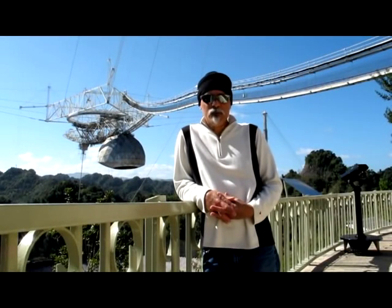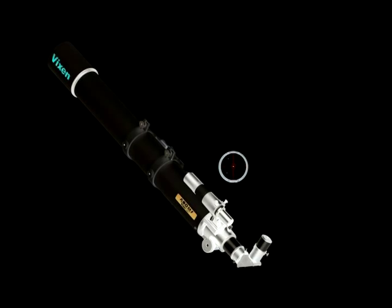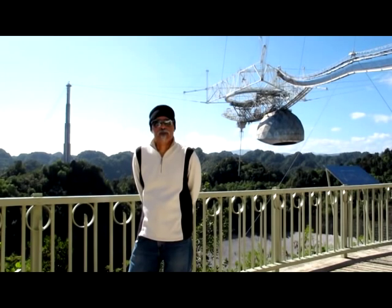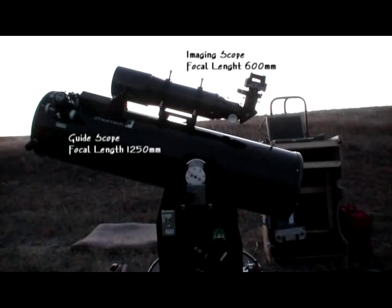That smaller scope on top of the imaging scope? That's the guide scope. Until recently, astrophotography required manual guiding for long-exposure deep-sky imaging. Most mounts do not possess gears good enough to allow that, which made the use of a guide scope necessary, then and now. Except back then, the guide scope needed to be twice the focal length of the imaging scope, so that you could precisely keep a guide star centered in the crosshairs of the guide scope's high-powered eyepiece for the duration of the exposure. But the introduction of CCD and CMOS autoguide cameras and their software have made manual guiding a thing of the past, and the guide scope no longer needs to be twice the focal length of the imaging scope due to the sensitivity of the CCD camera.